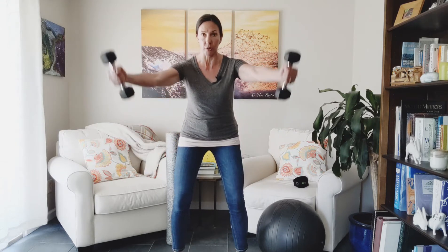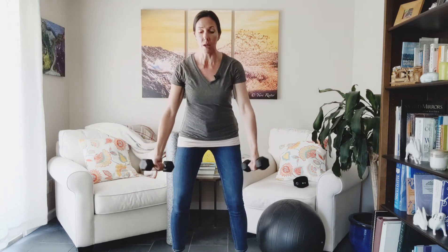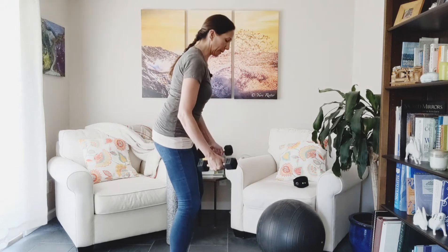First one: a Y. Thumbs are sort of in the up position, palms are facing each other. You're going to come to a Y position. If you're dealing with elbow stuff, you should not feel any pain there.